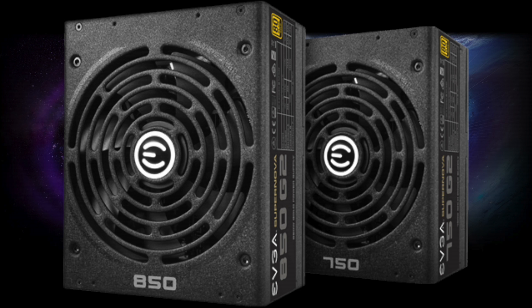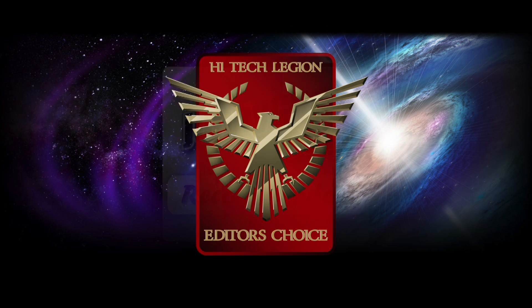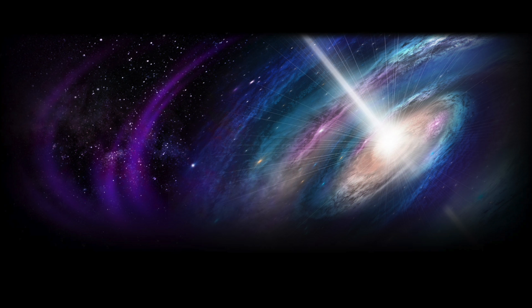So there you have it — the EVGA 850G2 and 750G2 power supplies. There are a number of reviews on these power supplies out on the web, so I encourage you to go check those out for more in-depth coverage. For more information on this product please visit the EVGA website at www.evga.com/PSU. Thanks again and we'll see you next time.